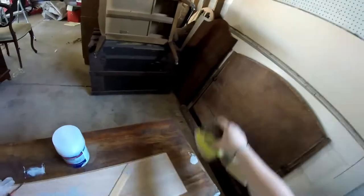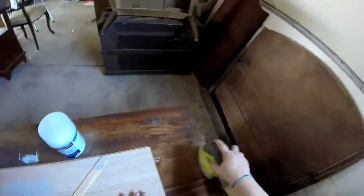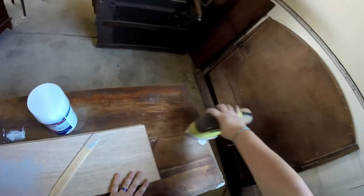Hi everyone, welcome back to video two in our cedar chest series. This is going to be step three where we're going to focus on sanding and scraping.